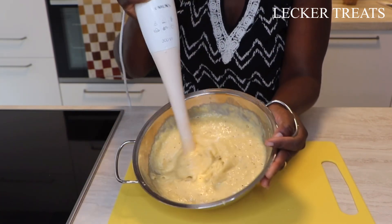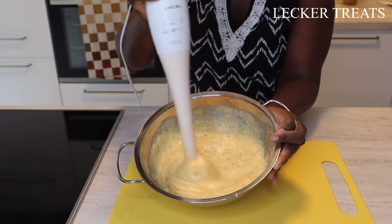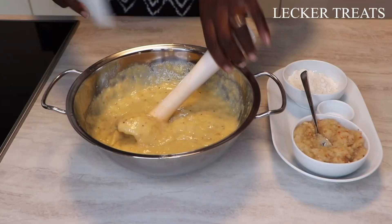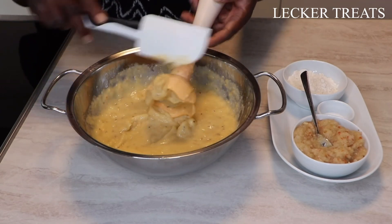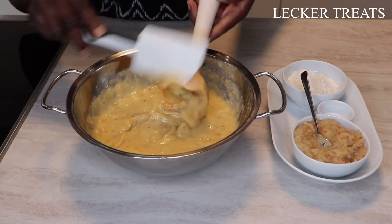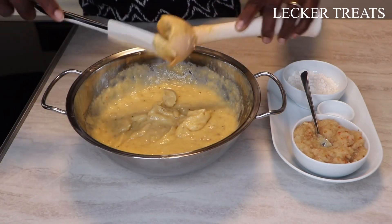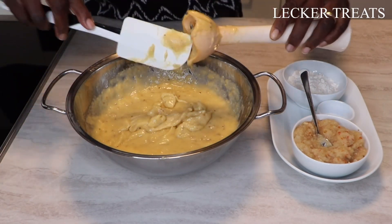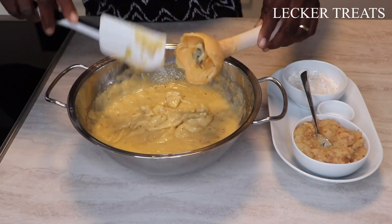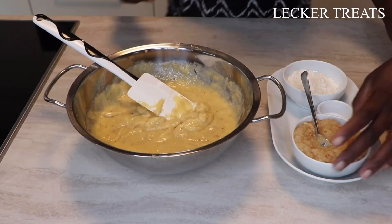We are all done blending. Just look at the consistency we have — so creamy, so yummy already. I'm using a spatula to make sure I have everything transferred without wasting any of our lovely mixture that we are going to fry. Just look at this amount — it would have gone to waste, but it won't.